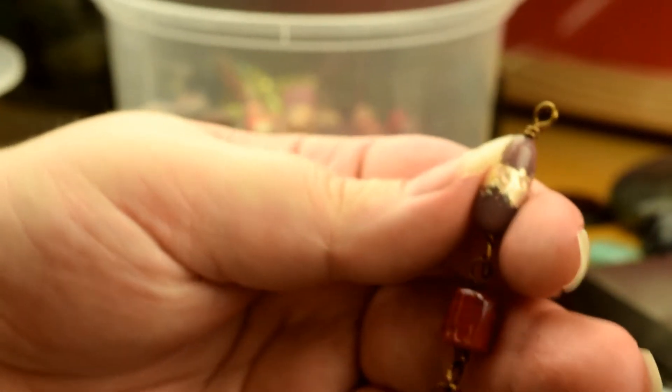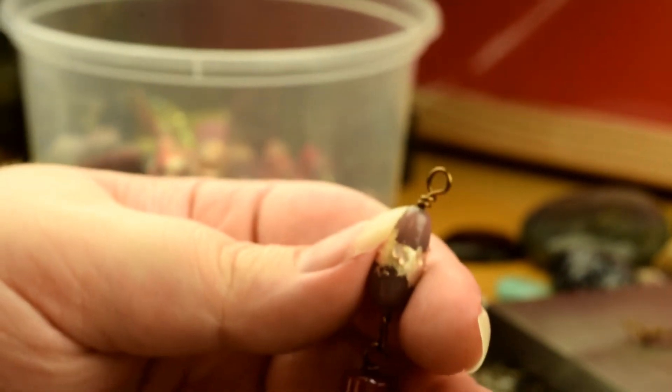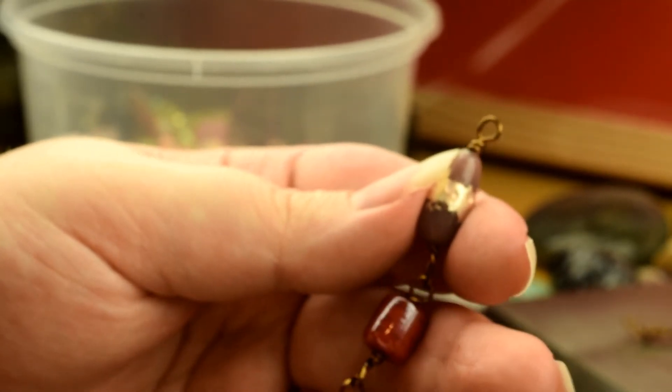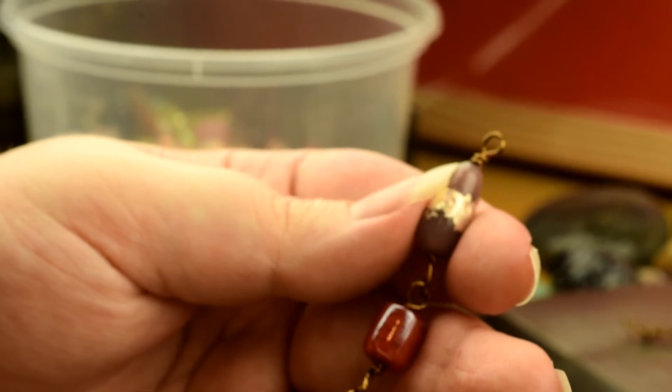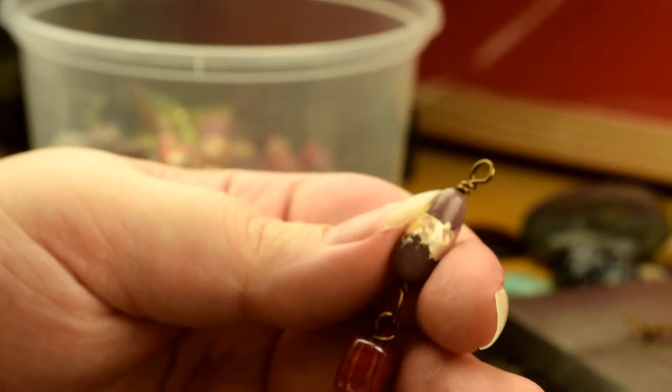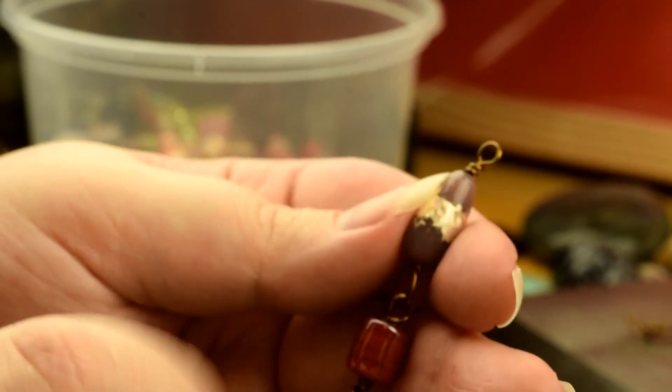So there we have the makings of a chain. With a wrapped, closed loop — unlike an open loop where you can just open them and connect them — you have to actually make the loop with the other loop inside. I'll do one more just to make sure you definitely know.